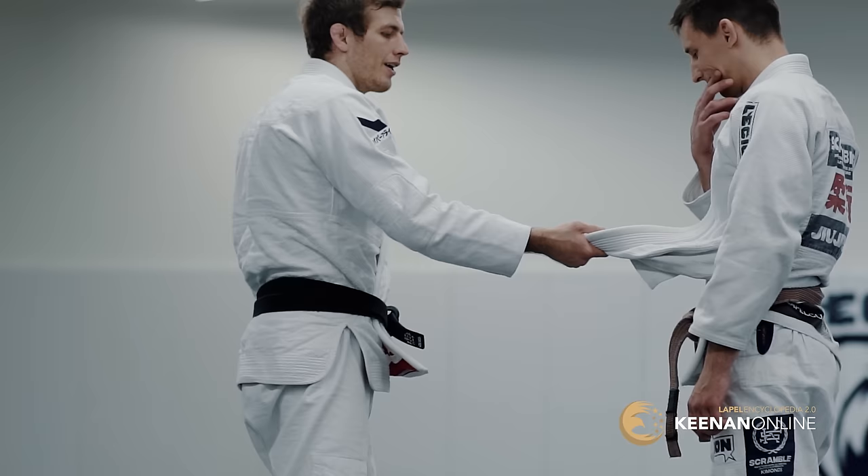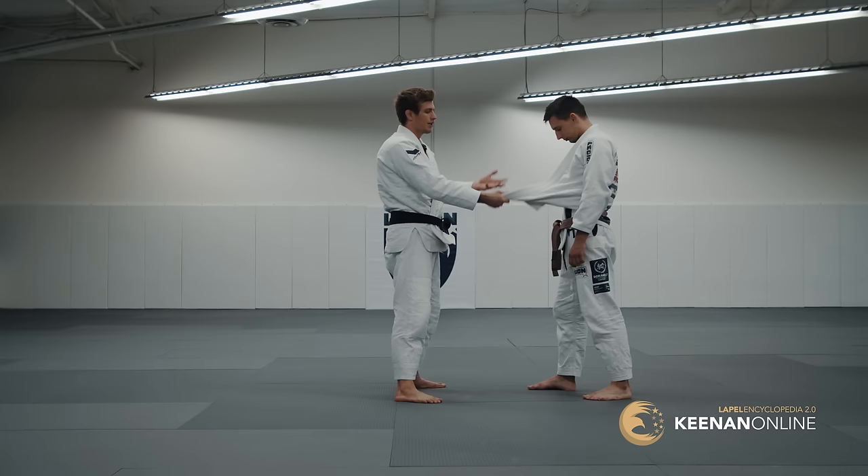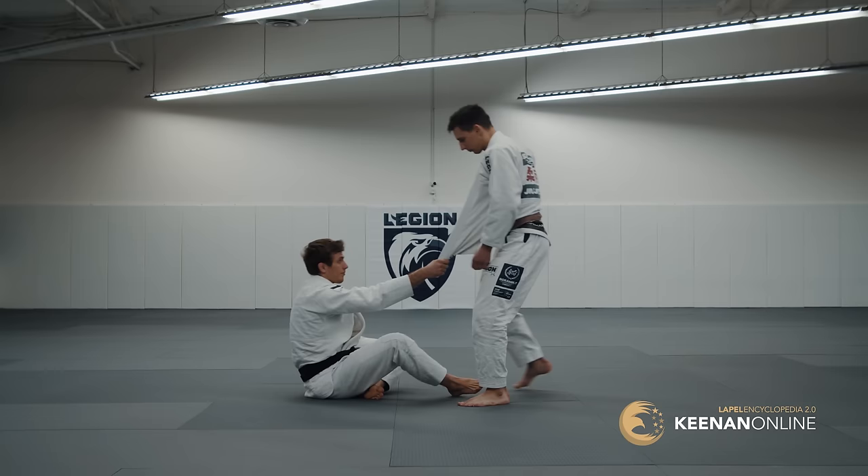Offensive, defensive, guard, wrestling, passing — you can literally do all of jiu-jitsu with a lapel. So now, when I pull guard, that same principle applies.